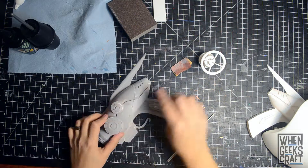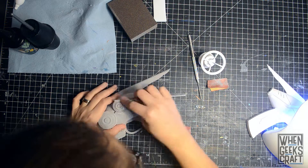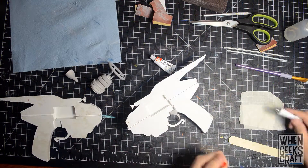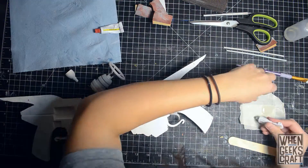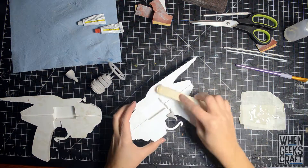Once the filler primer was on the body, I sanded more to even everything out. I used 5 minute epoxy to attach the pieces together and used rubber bands to clamp it all down because it is an awkward shape.